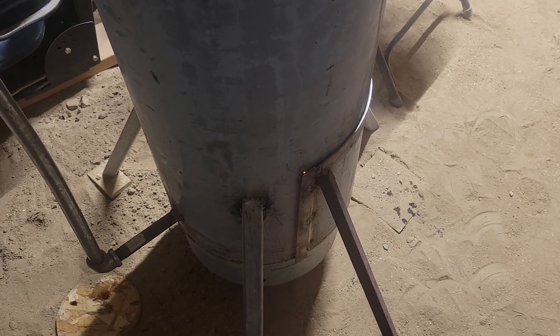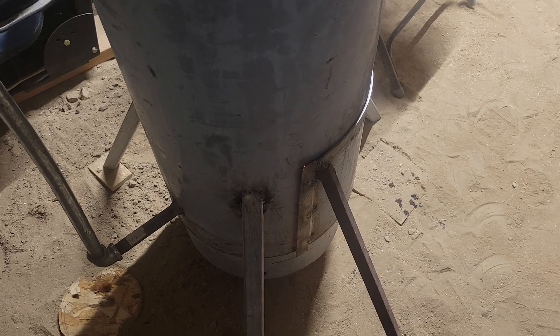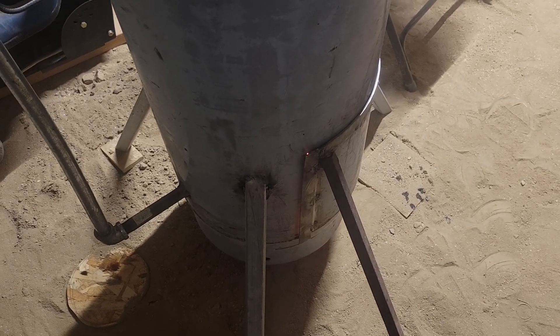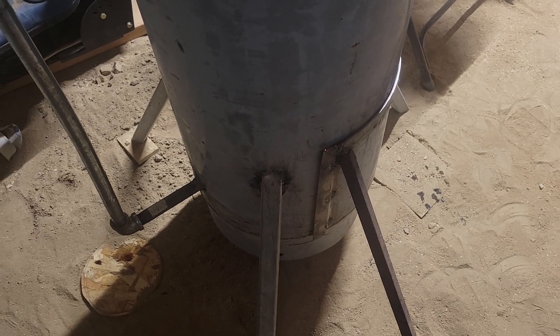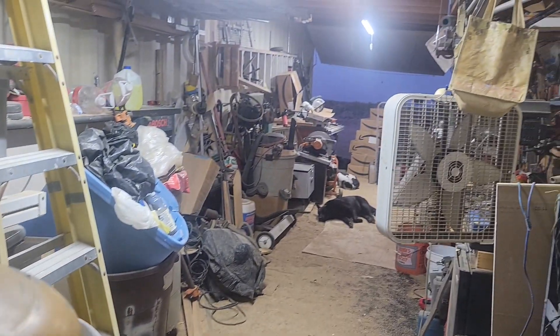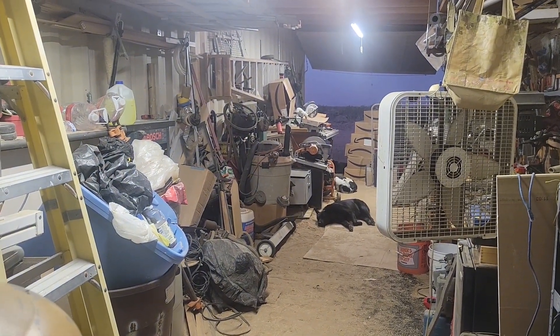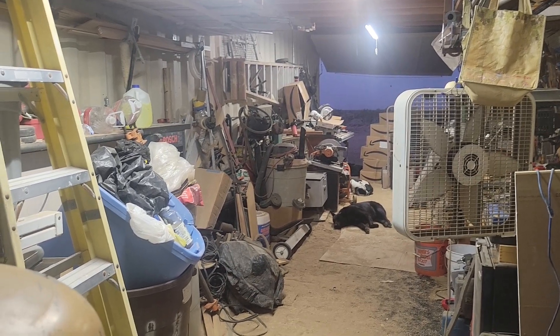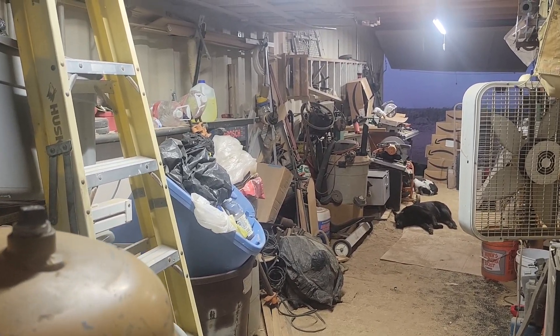Well hello everybody and welcome to this new episode of G Bear's Off Grid Ways, a homestead in the desert. I lit off the waste oil burner and the dogs came in to enjoy the warmth. They're all laying in a line out here just picking up the warmth and staying out of the wind.